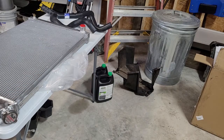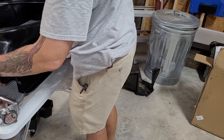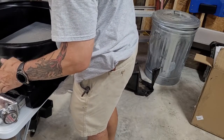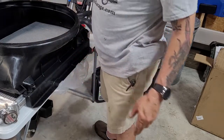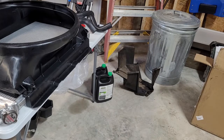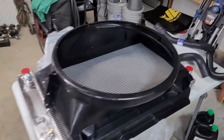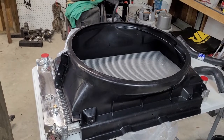So what we're learning today is the stock radiator shroud is not compatible with the new aluminum radiator, which means one thing: we're going to need to convert this to electric fans and buy the electric fan and shroud package that goes with this radiator.